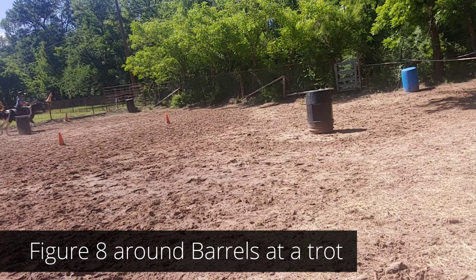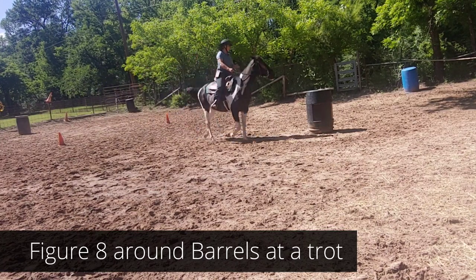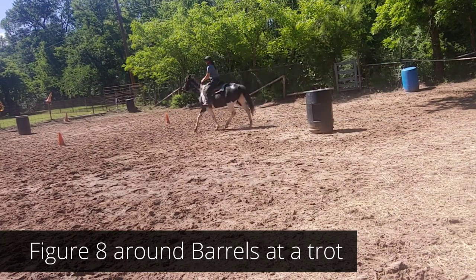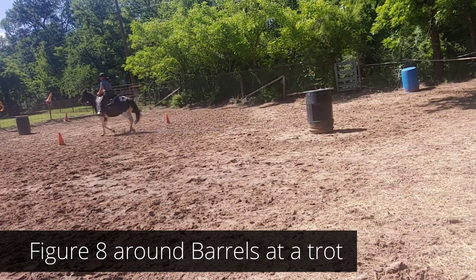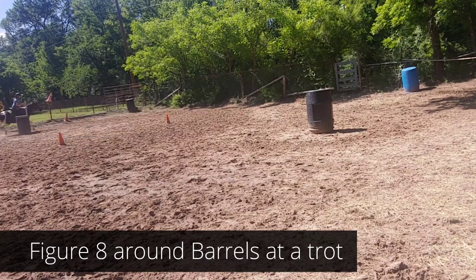Inside rein, outside leg — and you can see I kind of let her fall into that. Right here you sit and make a change in diagonal. Inside leg, outside button number three. Through the cones — make a change in diagonal.